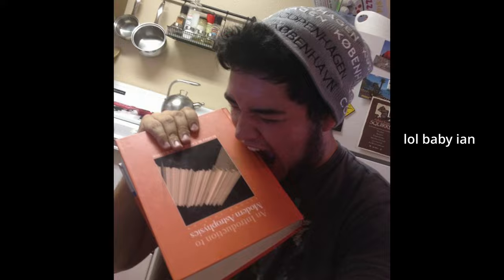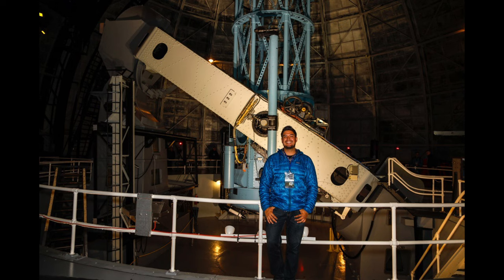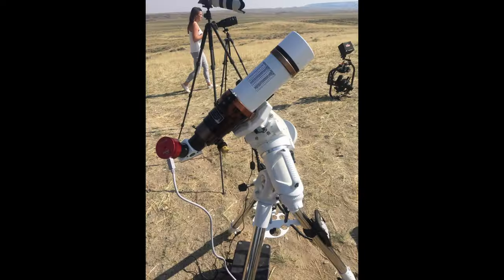So you want to buy your first telescope? I'm Ian and I'm here to make that process as easy and as painless as possible. I've been working with telescopes for over a decade, and after I got my undergrad in astrophysics I went to work in the telescope industry where I put systems together for places like NASA, JPL, professional observatories, and tens of thousands of everyday people wanting to get into astronomy. Doing that allowed me to see the pros and cons of every setup imaginable.